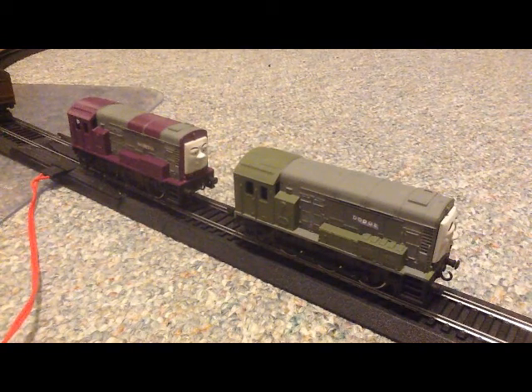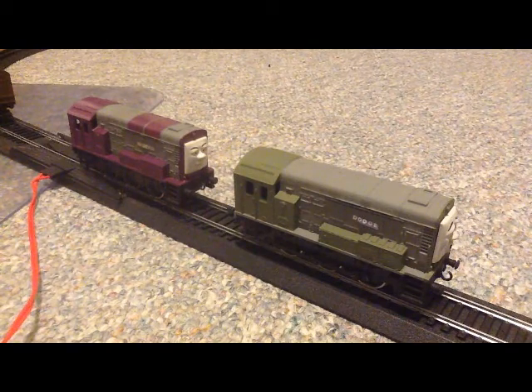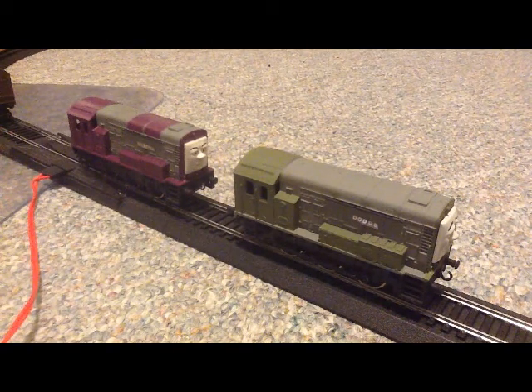These models were using the Lima Class 08 shunters. Originally I was going to buy the Bachmann Diesel models, but because of the prices on them nowadays, I decided to go with these Lima models. They still look nice either way in my opinion.